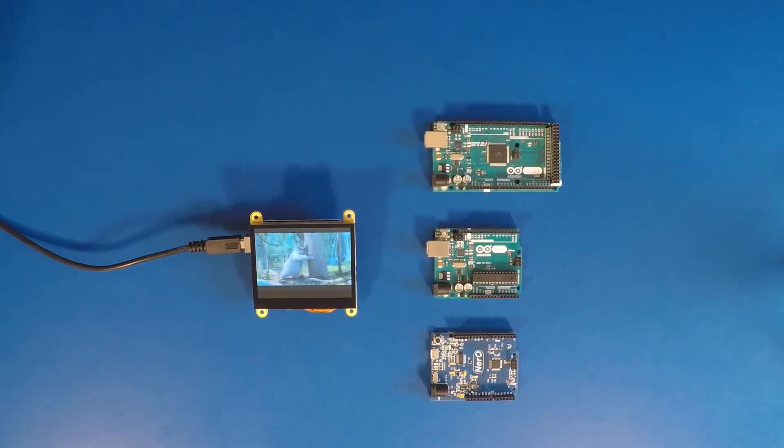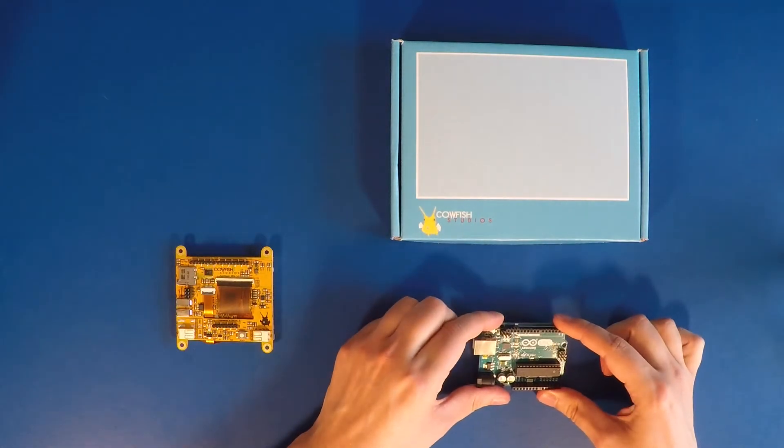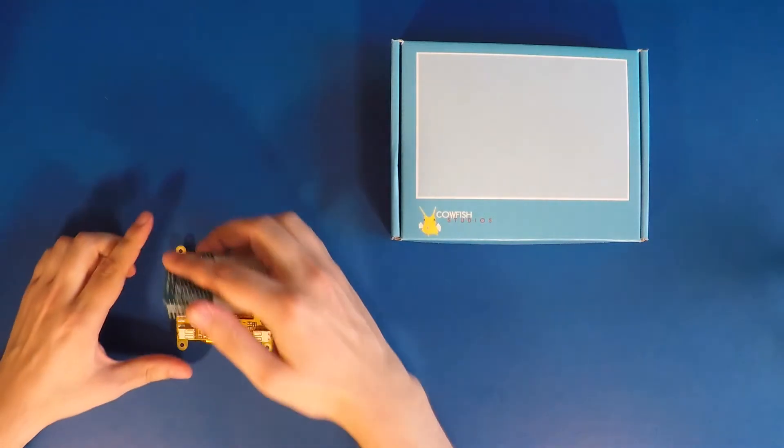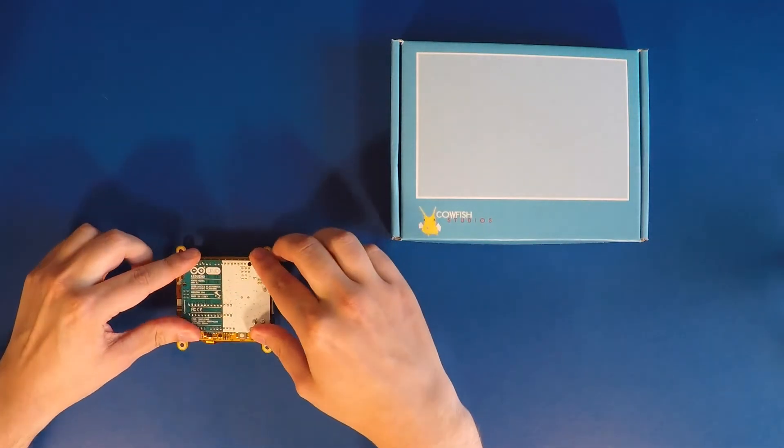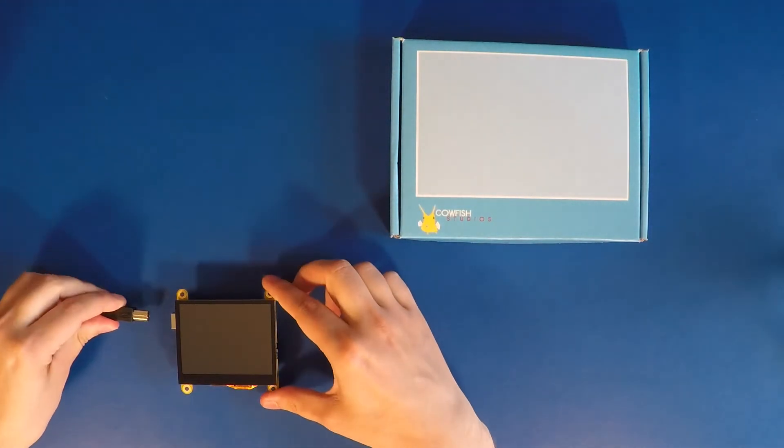The Sunflower Shield allows makers to add a 3.5 inch TFT LCD display with capacitive touch to their favorite Arduino projects. The Sunflower Shield is fully assembled, tested, and ready to go directly out of the box. Simply connect the shield with an Arduino and load up our example sketches. You'll have it up and running in under 10 minutes.